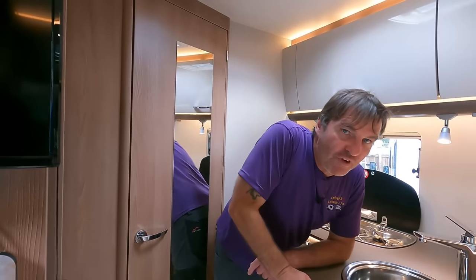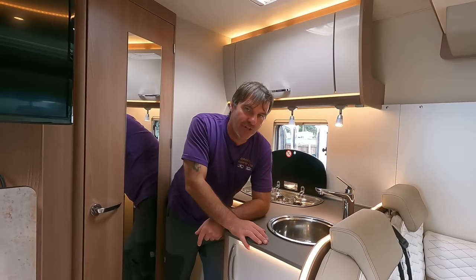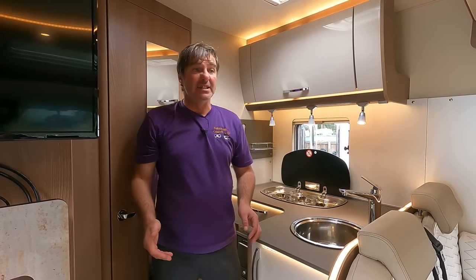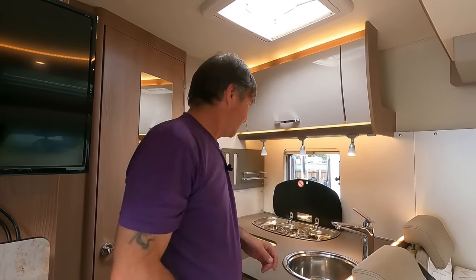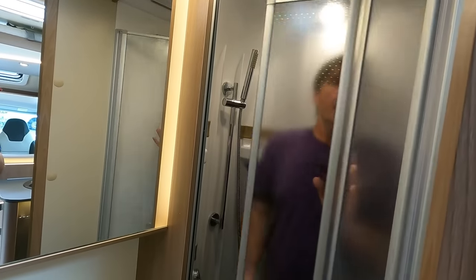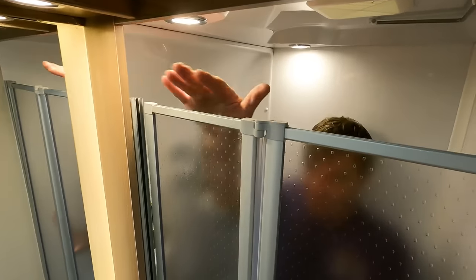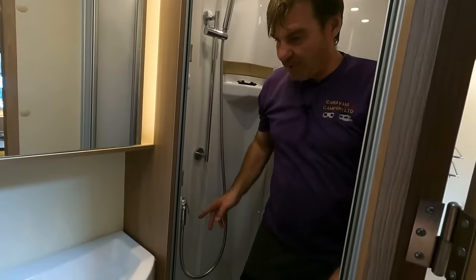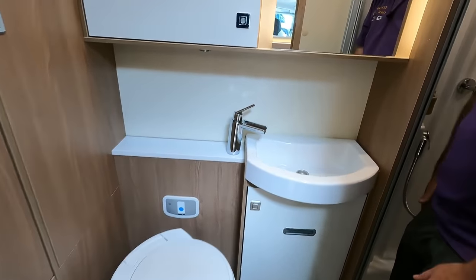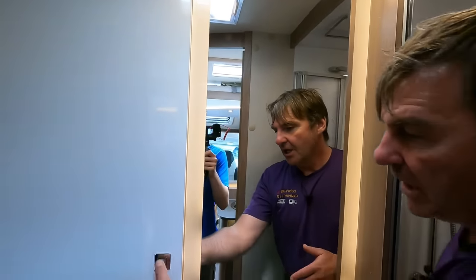Inside this doesn't feel like a six-meter van at all. Look at that lounge — how big is it? You could get seven or eight people in there. That's a lot for a six-meter van, and it still has a separate shower and toilet. Let's go in. Look at the size of this shower — don't forget it's a six-meter van! I've got loads of room. And a really stylish sink with beautiful taps.